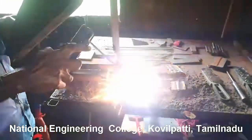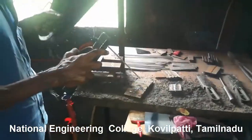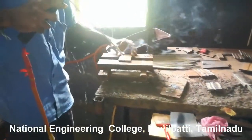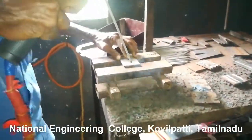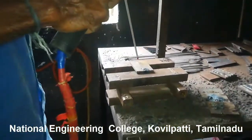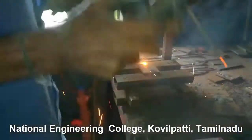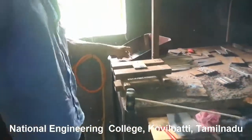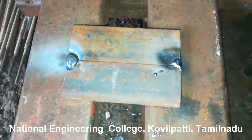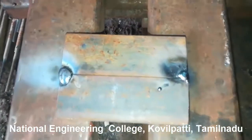Once after heating the electrode rod, we have to make two dots over the workpiece. These dots are very essential to restrict the movement of the two metal plates. We have made two dots over the workpiece and now it's time for welding.